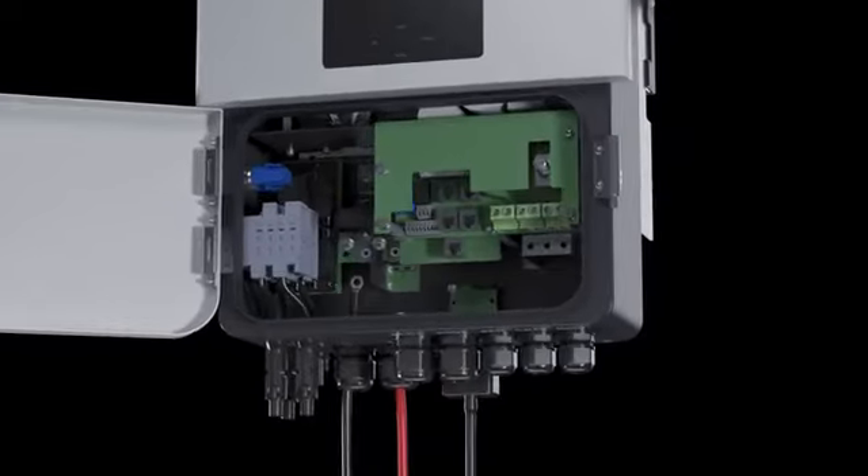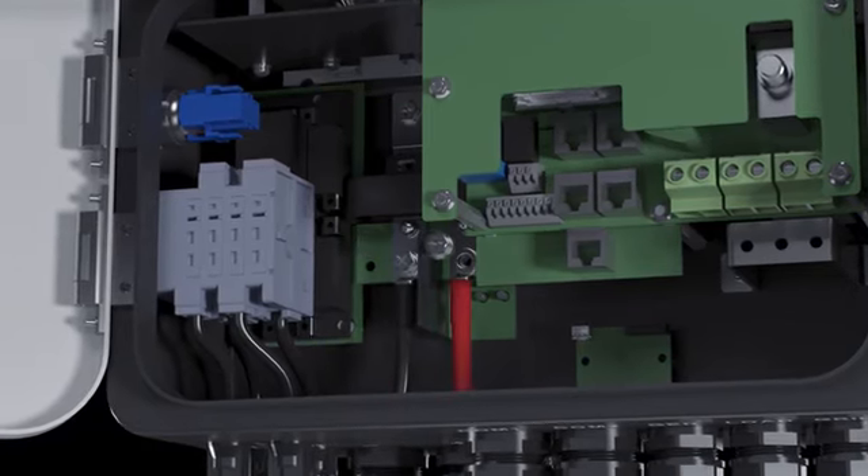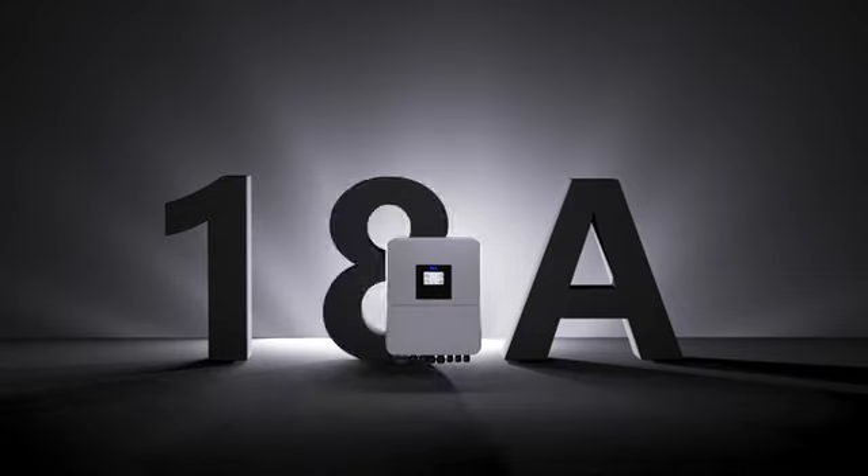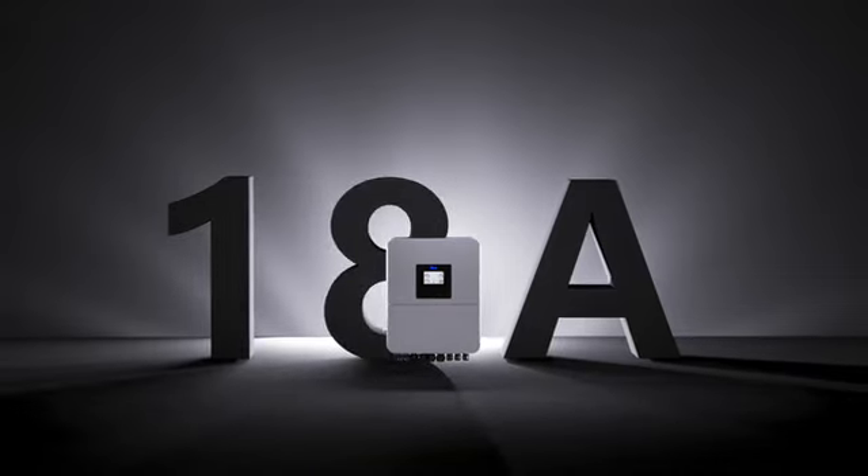The lock buckle front flip cover design facilitates cable connections and maintenance. All products support single-string input current to meet the needs of new generation modules.